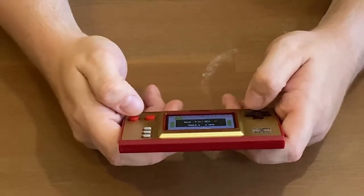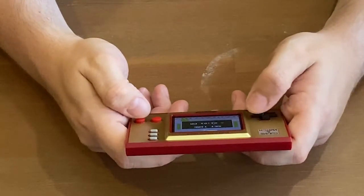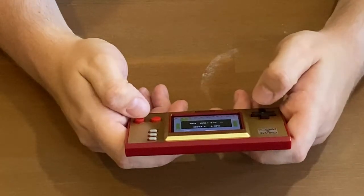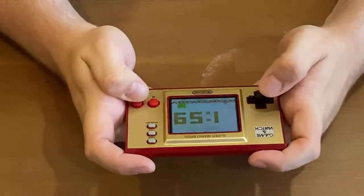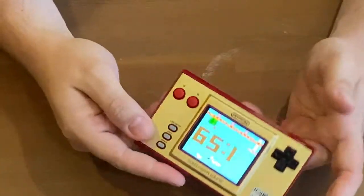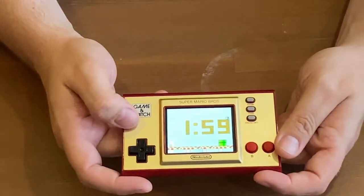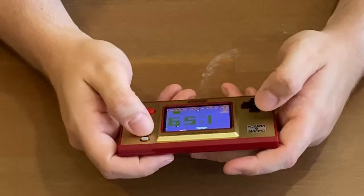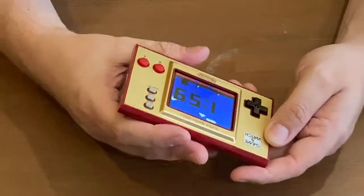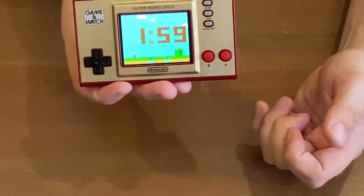The time right now as we're recording this is 1:59 p.m. So that is the time. It went just over to two. Oh well, it's going to be a minute behind. Game & Watch! You can just literally leave it on your shelf and it's just a clock. Because that's what Game & Watches are. They used to be, but they used to be black and white.